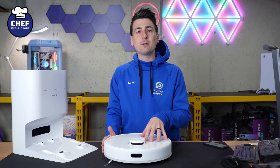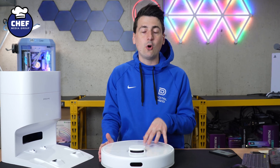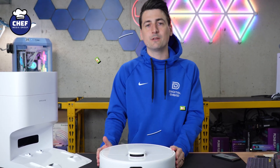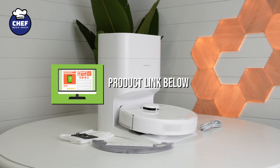Hey everyone, today in this video I'm going to walk you through setting up your Dreamy D10 Plus Gen 2 with the Dreamy Home app, available for iOS and Android devices. This product is linked in the video description, so be sure to check it out.